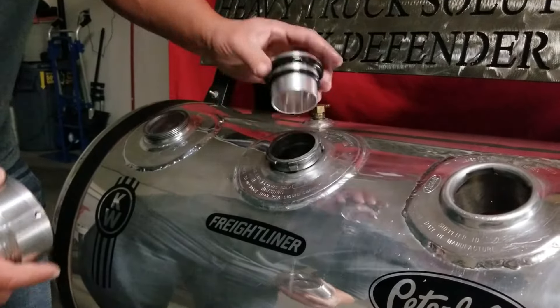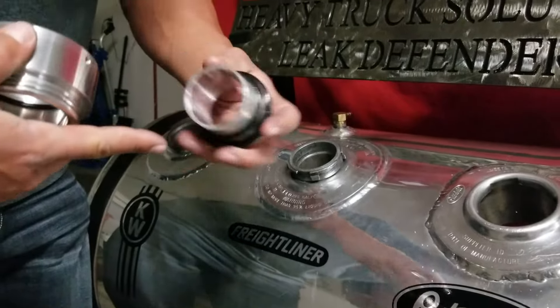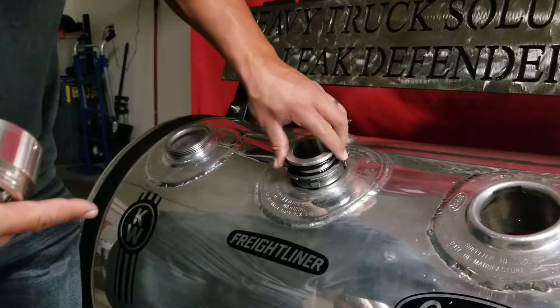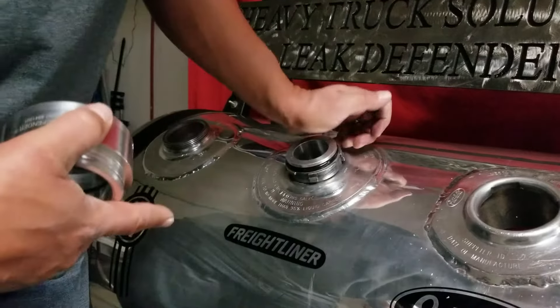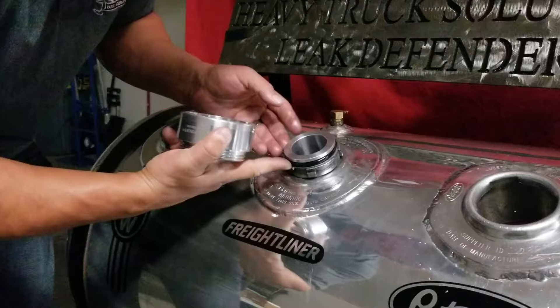What we do first is make sure you lubricate the insert — lubricate the three O-rings — then slide that into your tank like so until it's firm and flush. You'll see that the big O-ring is flush against your tank surface.